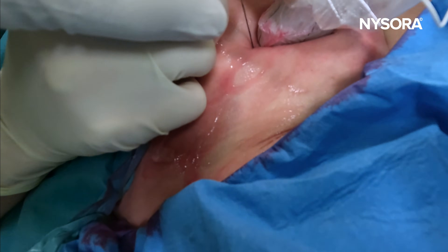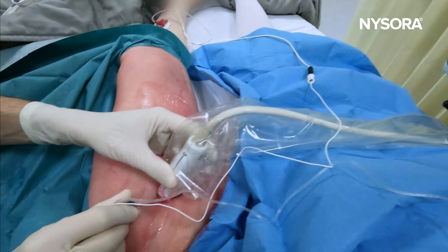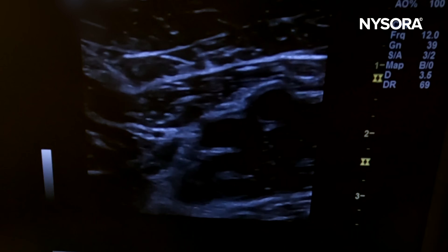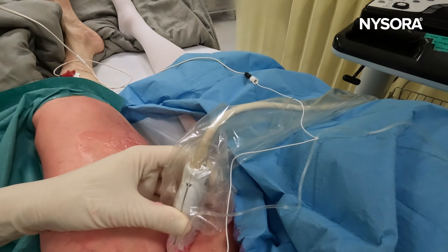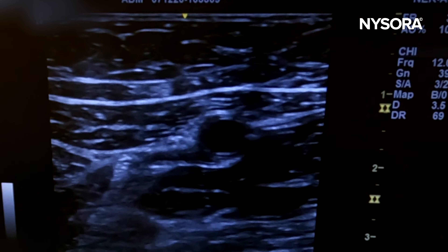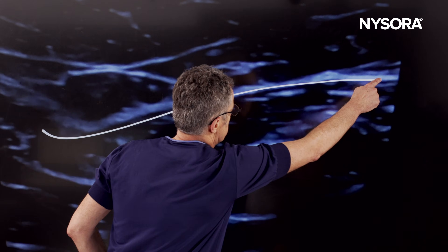Here's the block. You may be puncturing the transducer — first get through the dermis, go through the skin, and then focus on directing the needle. Now you need to apply some compression on the transducer. Here we can see: compression, no compression — good.